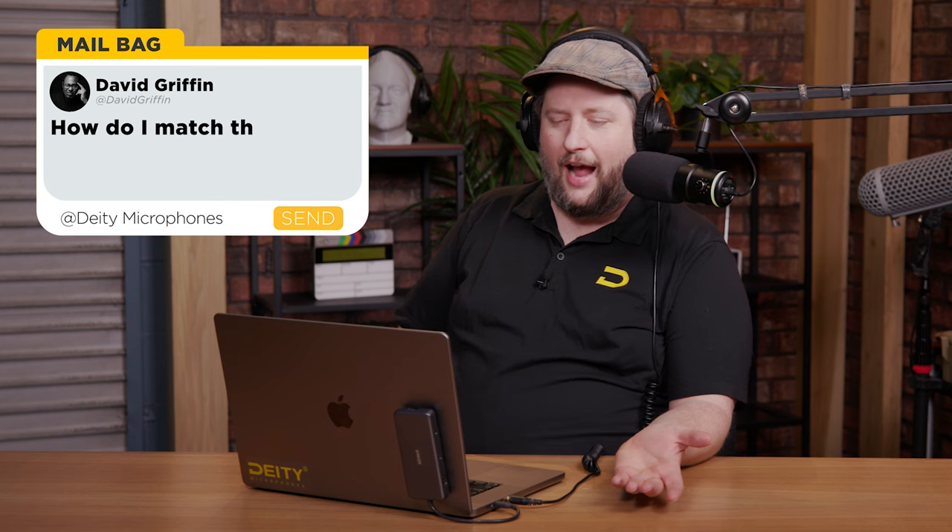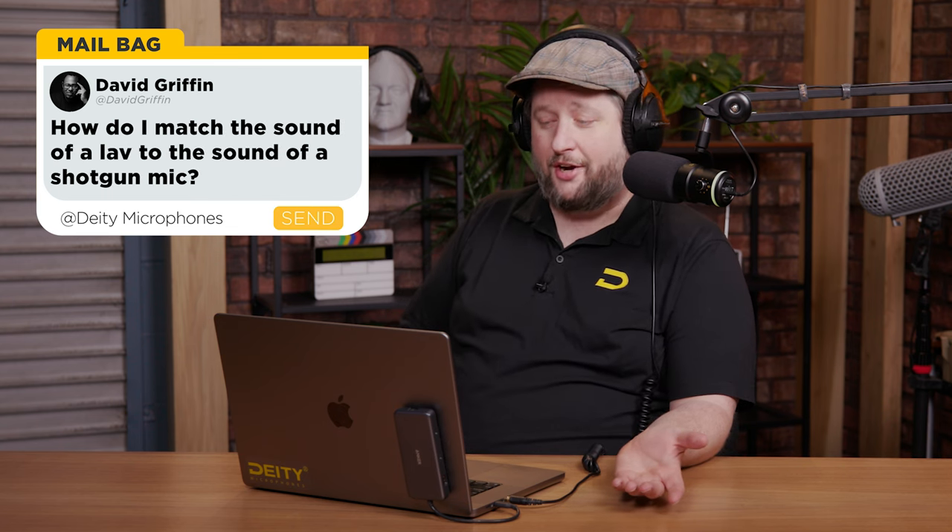We've got a question here from David, who is actually going to win a free vMic D4. And the question is: how do I match the sound of a lav to the sound of a shotgun microphone?